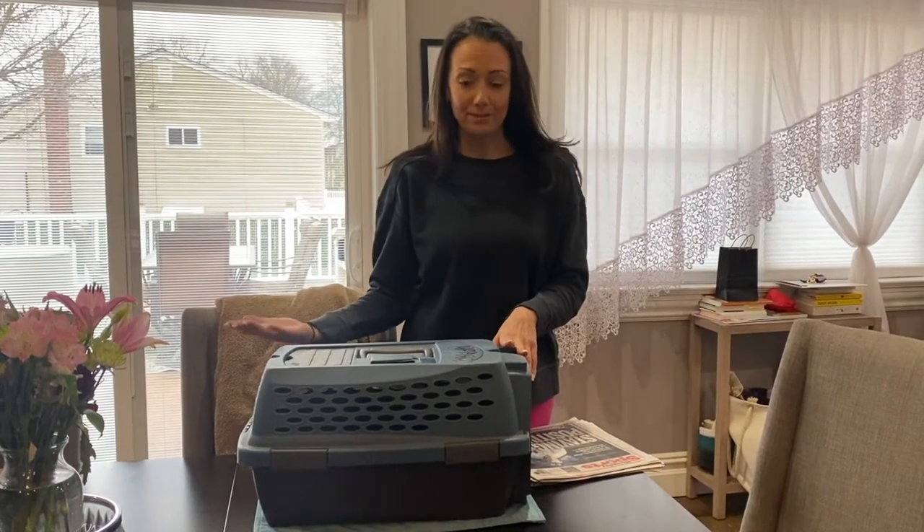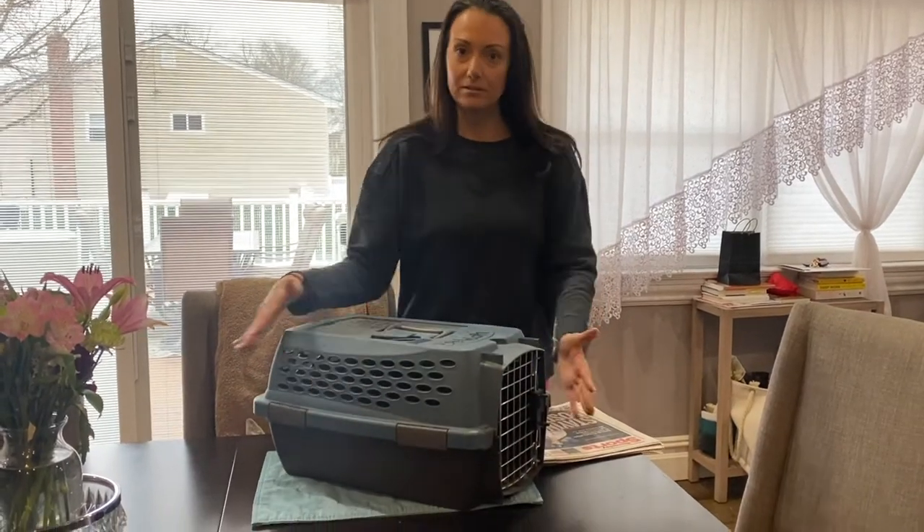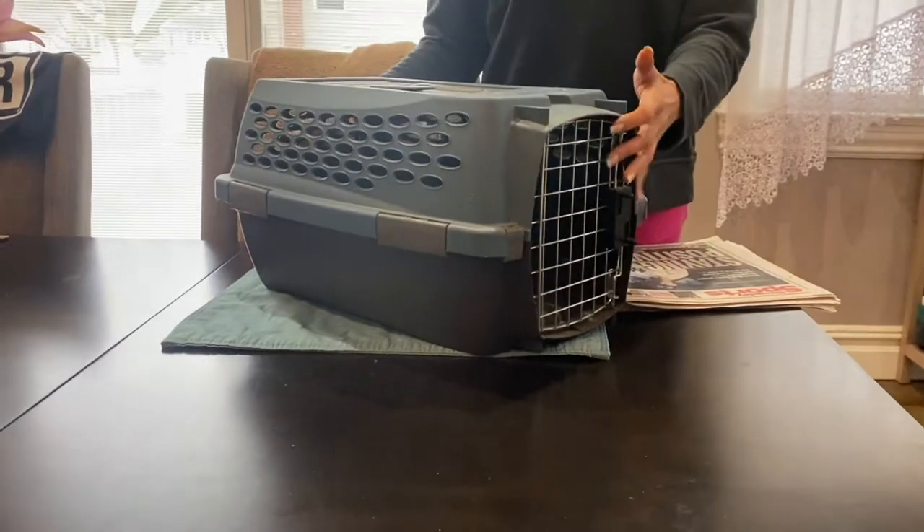Hi, it's Denise from Long Island Rabbit Rescue, here to show you how to set up a carrier for when you need to transport your rabbit somewhere. We recommend the plastic hard-sided carriers for ample protection in case of an emergency.